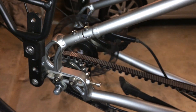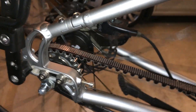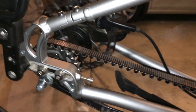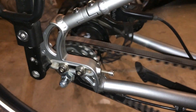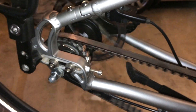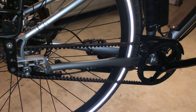The only complaint I would say about the SRAM iMotion 3 is that clicking sound. You'll only get the click when you're in 1st or 3rd for the most part. This is 1st gear, 2nd gear, 3rd gear. But really, when you're on the road — wind noise, ambience — you don't even notice that sound at all.